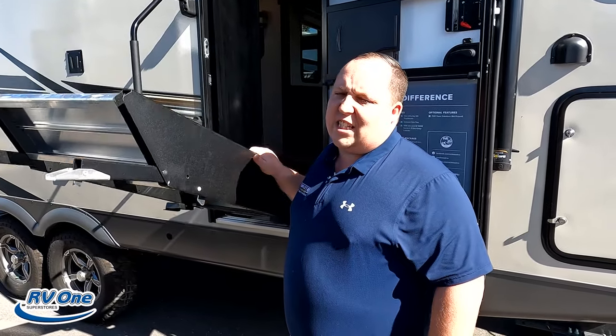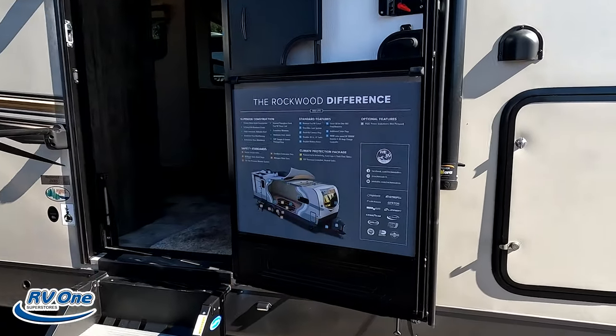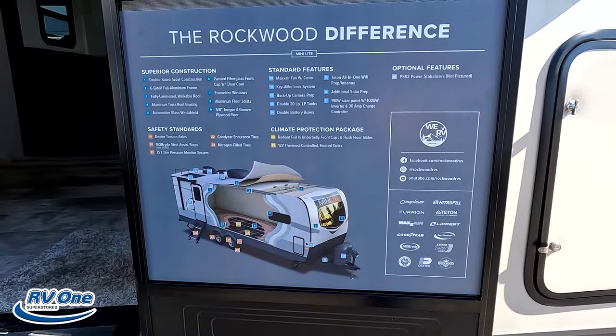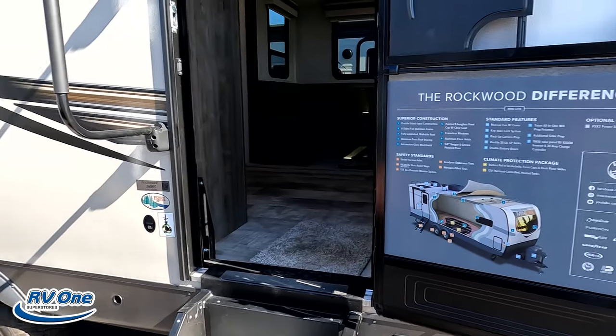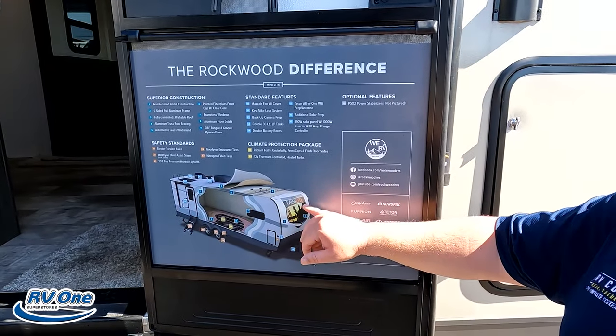We love these solid steps, especially on travel trailers. So many times manufacturers give you solid steps but not the hydraulic assisted — and that's the Rockwood difference right there. They did make a little exterior change this year. The Mini Light was more white and gray with orange, but now it's more brown.